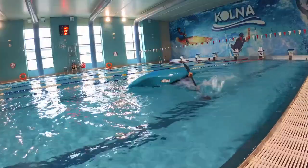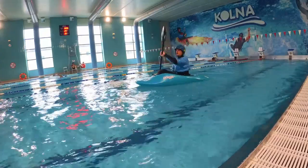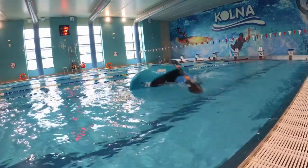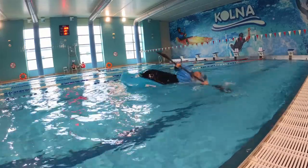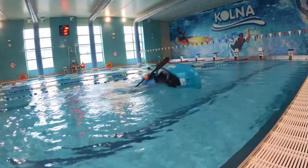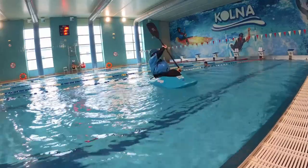Sitting in the basic position with your paddle vertically up and rotated inside 90 degrees along your body, fall to the side holding the position. Elbows tucked in. Once your blade touches the water, loosen up your position and let your body fall under the water. Pull the blade towards the tail getting up.